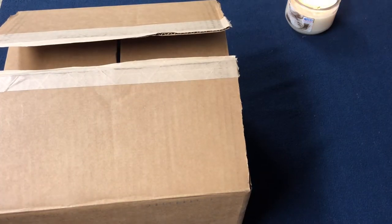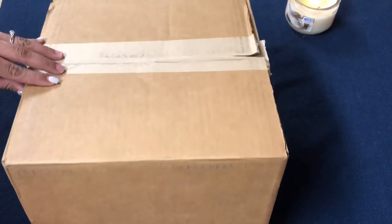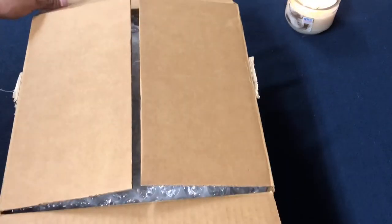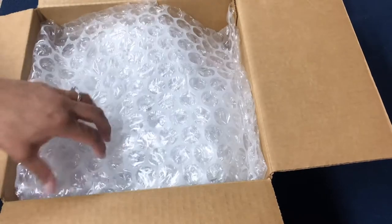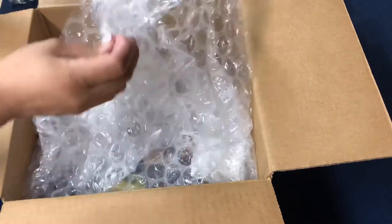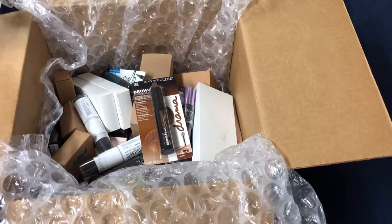Hey everyone, welcome back to my channel. Today we're going to be going over a USA Wholesale Maybelline mixed 100 lot. This is the size of the box I got from usawholesale.com and I thought I'd share my experience with them. The package is wrapped very well with a lot of bubble wrap, which is great for delicate makeup like powders and blushes.